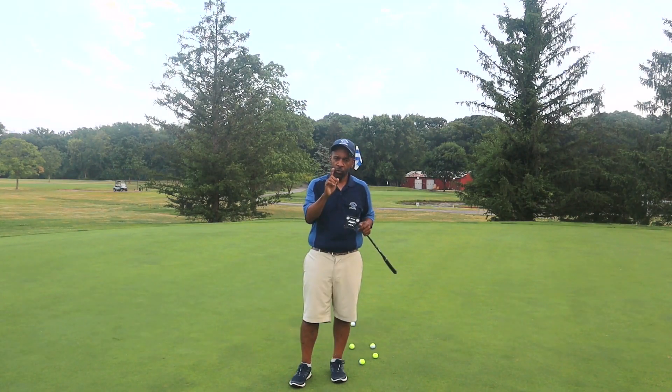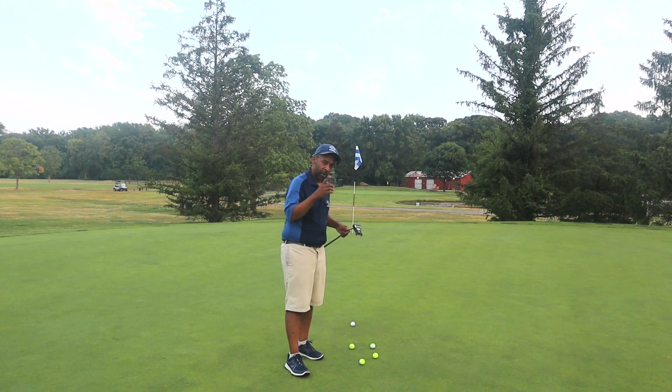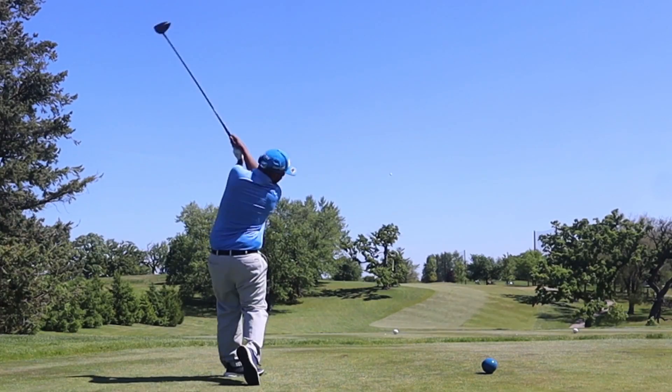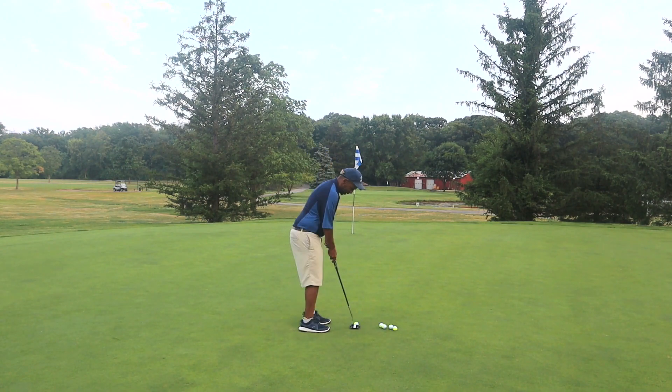Some of you guys wanted some swing tips — I do have a couple ideas. I'm going to talk a little bit about the things that work in my swing coming up, but first today I want to quickly go over this tip one of the subscribers gave me. I'm going to hit a few putts here and see if you guys notice anything.